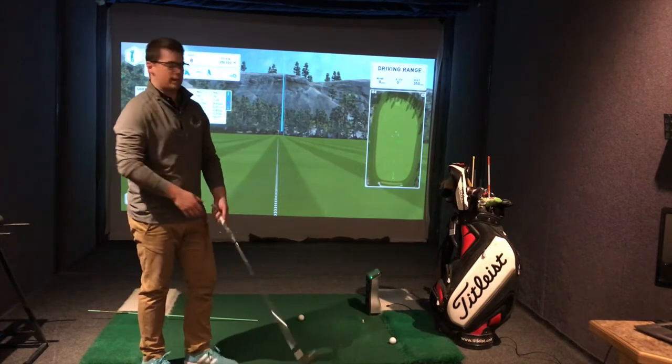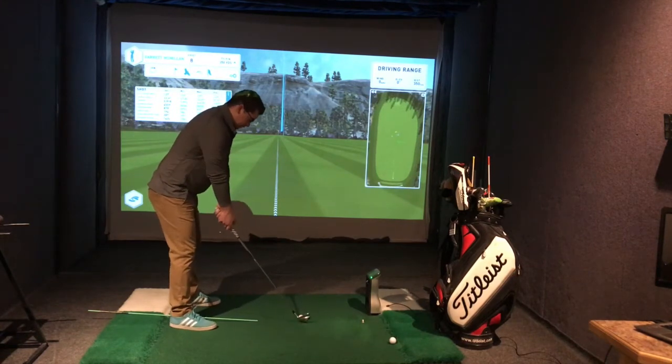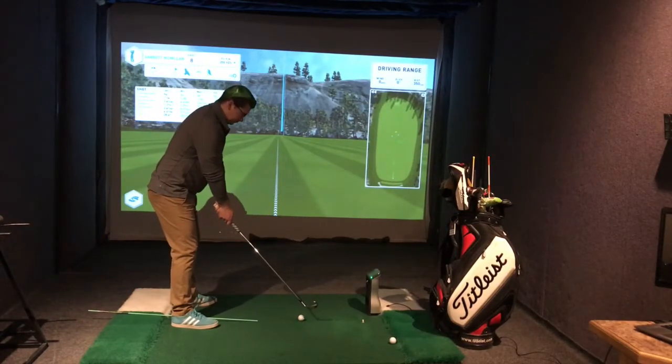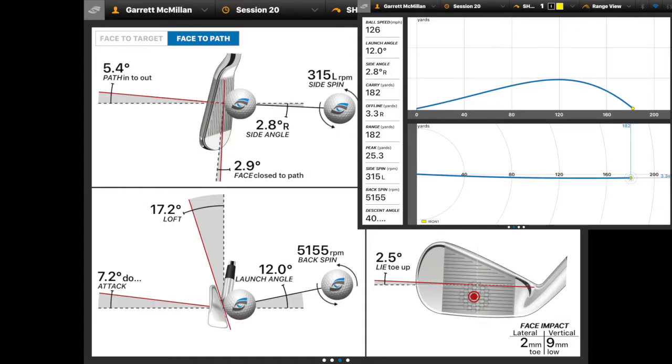Now let's hit one from the back of my stance — the alignment stick is quite far back off my right foot. At the back of my stance, we can still see some pretty drastic changes. Path has now changed to 5 degrees in to out. Club face is still a little open, which is going to accentuate what's happening — probably going to hook it more, especially into the wind. 7.2 degrees downwards strike on that golf ball now, so we've added about 6 degrees more downward. The golf ball went shorter at 182 yards carry.